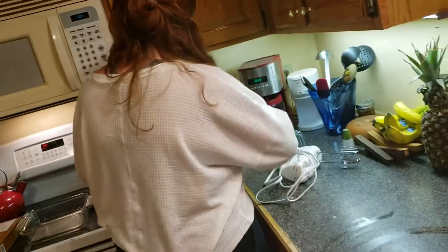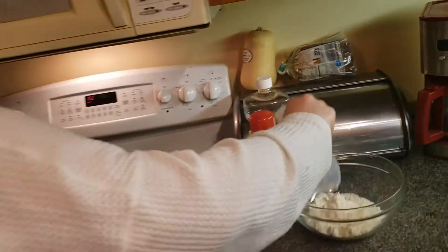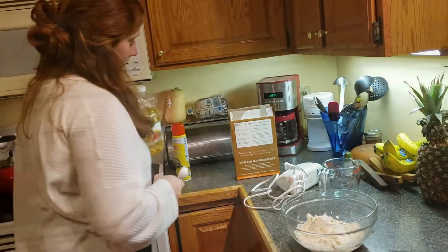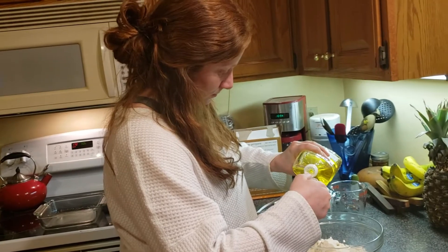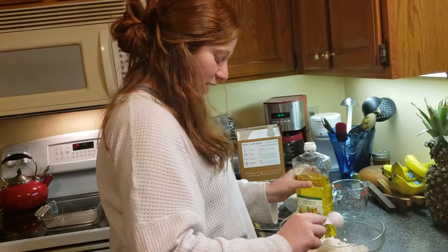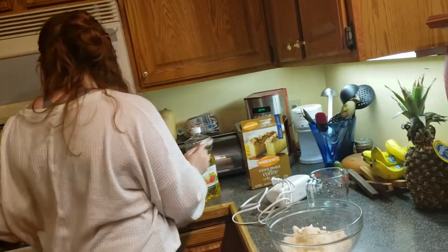You have to open this mix and mix it with half a cup of cold water and then three tablespoons of vegetable oil. What's very special about this particular coffee cake mix? For Passover, it is kosher — Manischewitz, kosher for Passover.